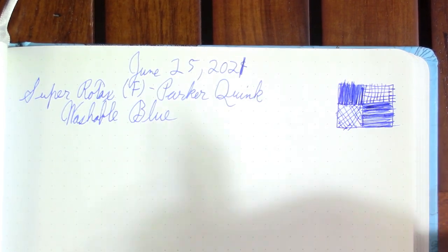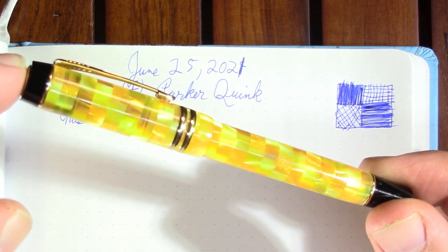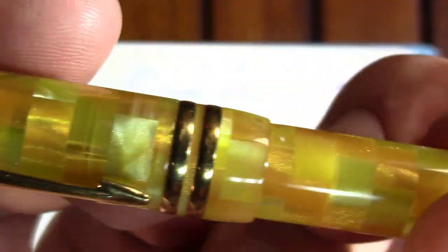That's why I like to have a variety of nibs — different strokes for different folks. A very different pen is this Parker Duofold International with the Citrine finish. I bought two pens this year with the money I get from running ads on the channel, so thank you — you paid for this pen.